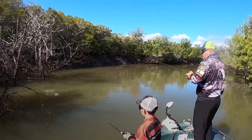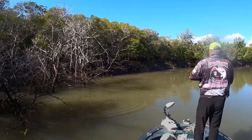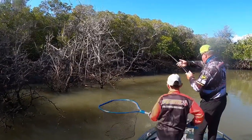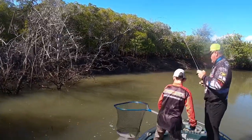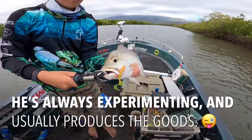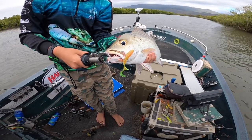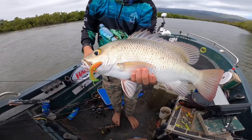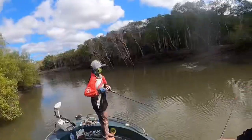Oh, that's a nice barrel — get the net ready if I can get him out. I thought that was your line. The tanum's just rigged up a curly tail — like an atomic curly tail on a very lightly weighted weedless hook — and that thing when it hit him absolutely screamed off. What we might do is get this one off. He's too good a fish to kill.